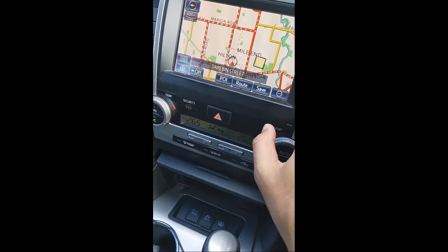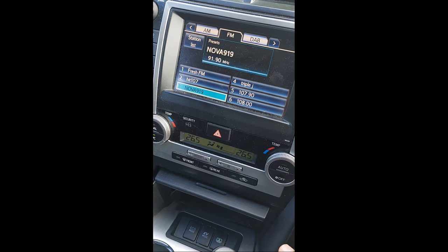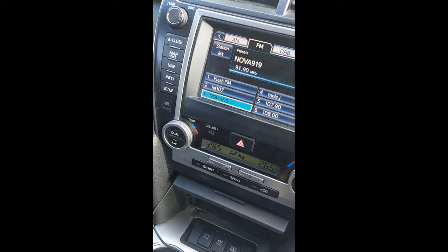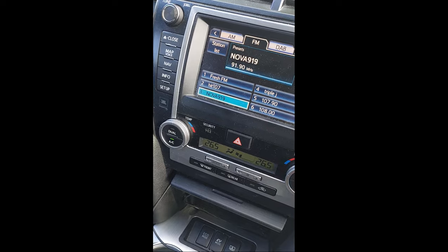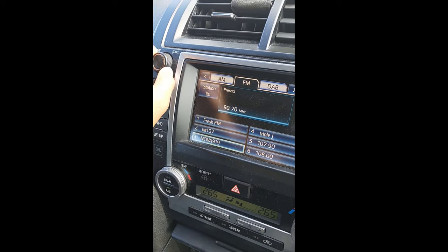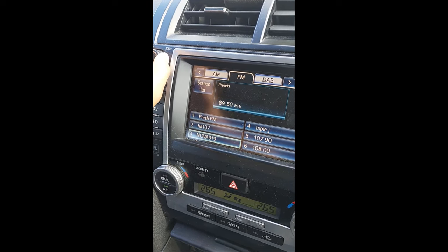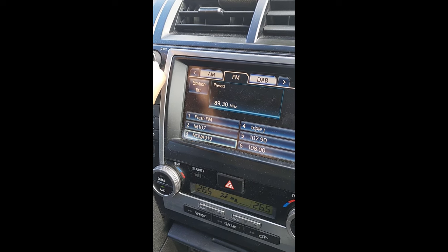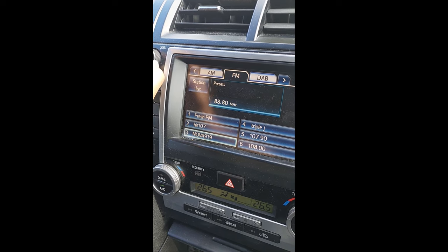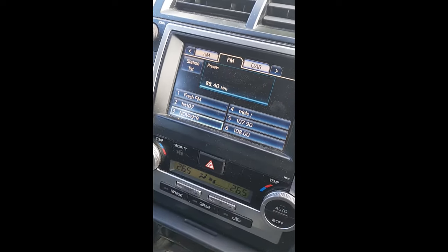The next step is going to your radio and changing the station. Make sure you find an empty, blank station. For example, 91.9 — we can't use this one because someone is already broadcasting on it. So change to something closer to 87, which will be easier to match on the FM transmitter. We found that 88.4 seems to be our blank channel.